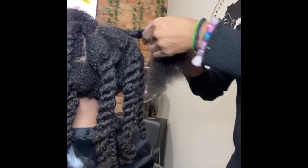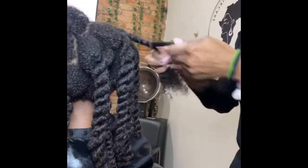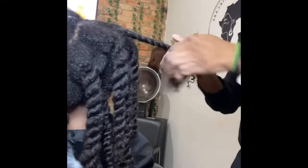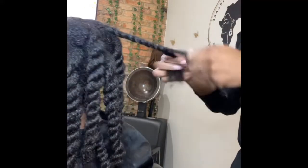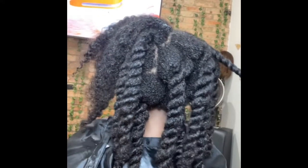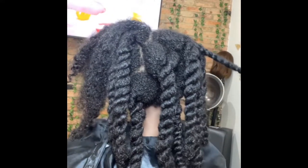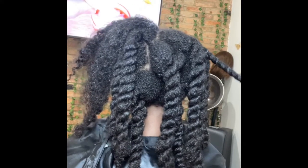Look at those big old juicy twists! This girl has a lot of hair — I'd say she has hair for like three heads. Seriously, those twists are huge and she's just so little. It has grown into quite the task. This is again me prepping her hair for blow-dry.